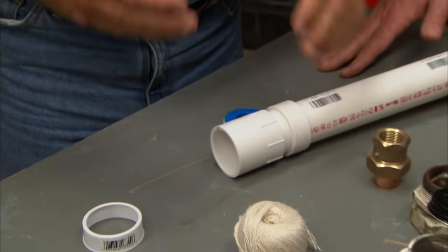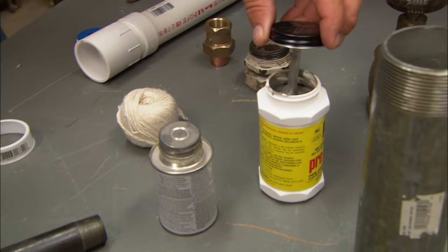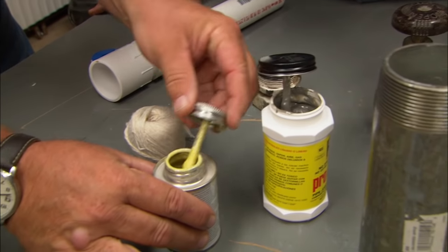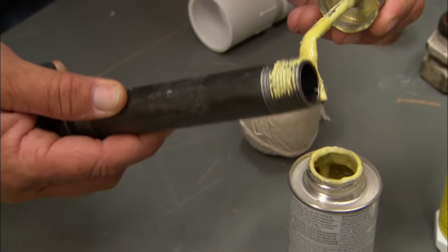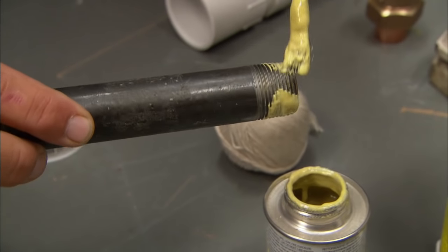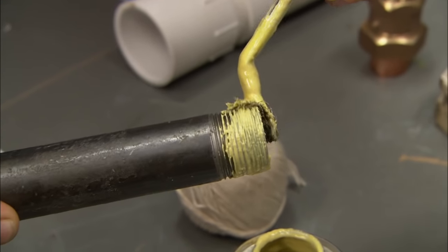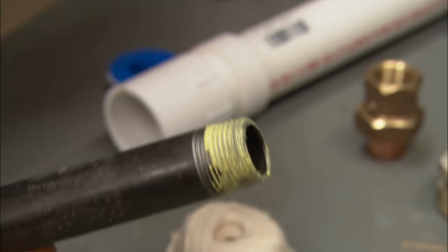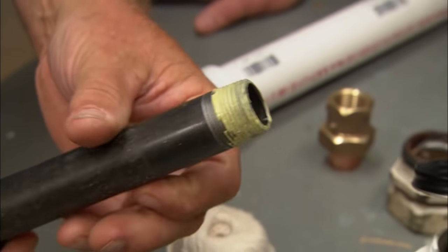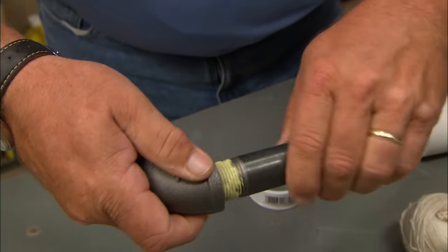I still am partial to some sort of pipe sealant, or pipe dope as they call it. There are two different brands that we use. This is kind of a liquid — is this a permanent seal, is it going to set up? Well, it'll fill between the threads, but it'll never set up so hard you can't take it apart. You always want to be able to take the work apart later. So that would just thread right in and tighten up.